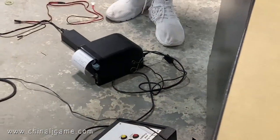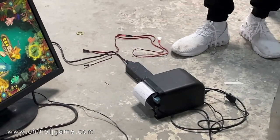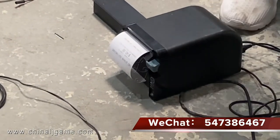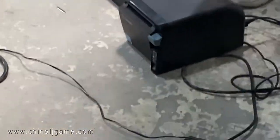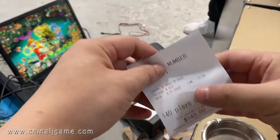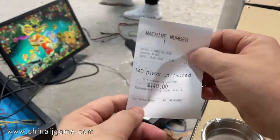You see the paper is coming out. Let me show you. Look — you see the paper here shows 140.